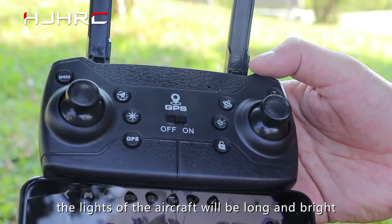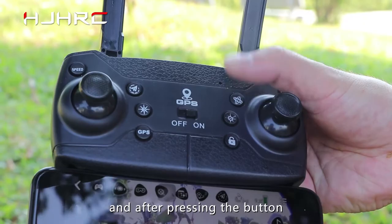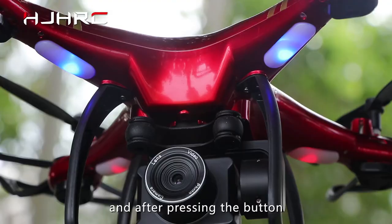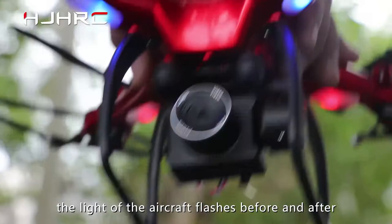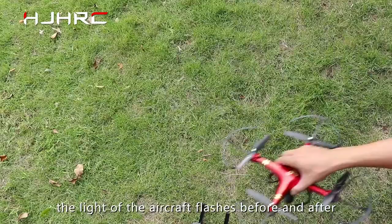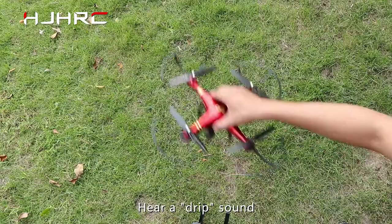Press the gyroscope calibration button. After pressing the button, the aircraft's front and rear lights will flash until the front and rear lights are long and bright. Press the geomagnetic calibration button. After pressing the button, the lights of the aircraft flash front and rear. At this time, pick up the aircraft and move it in a figure-8 path until you hear a beep sound. The aircraft's front and rear lights will change from flashing to long bright.